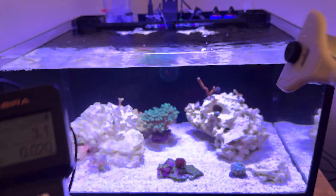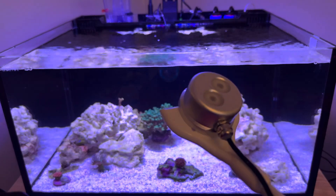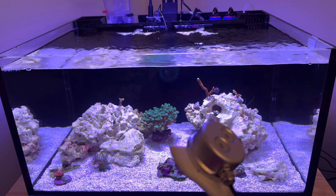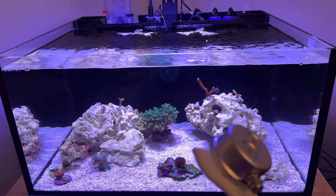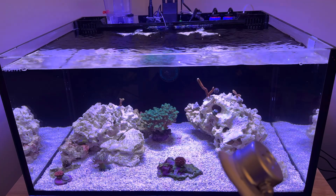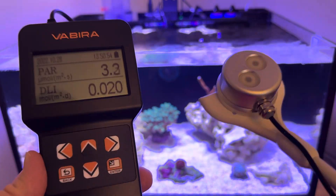I've tested this on every tank I have. I actually stupidly bought the Neptune Apex PAR meter — whatever it's called — which is only usable if you connect it to your Apex, which is terrible. I bought that way back when I didn't know what was going on and I wanted to test my PAR. I spent a huge chunk of change on that, and I compared it to this on my main tank, and they're basically identical readings.